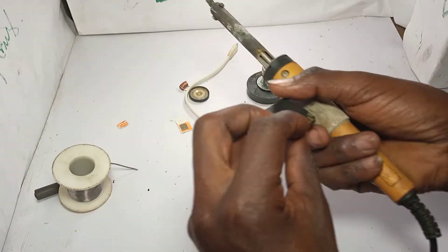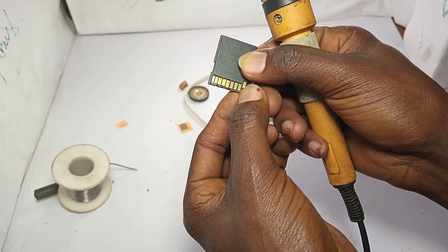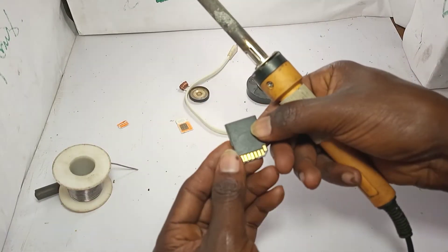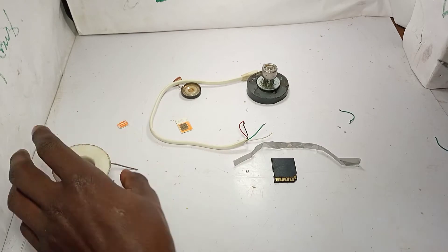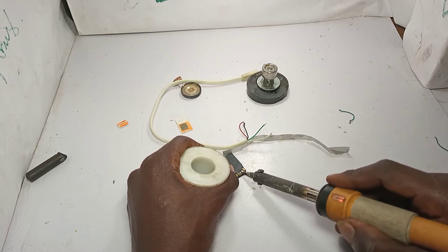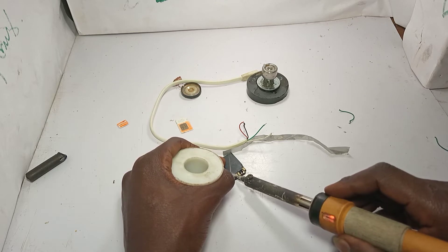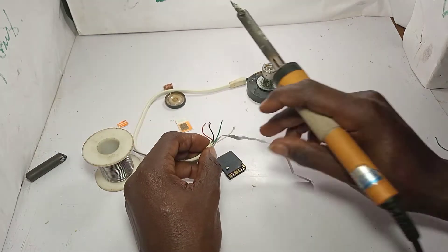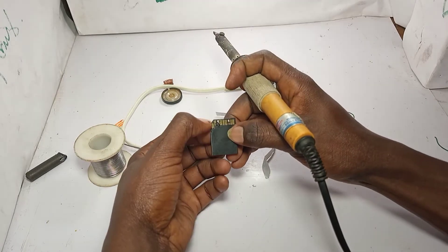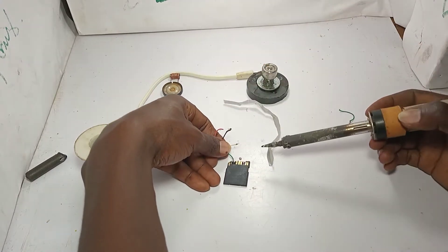We bring our adapter and we count - one, two - from one side, one, two from the other side. The third pin from this side and also the third pin from the other side. We hold the wires on the third contact. At this corner you have to put the green wire.